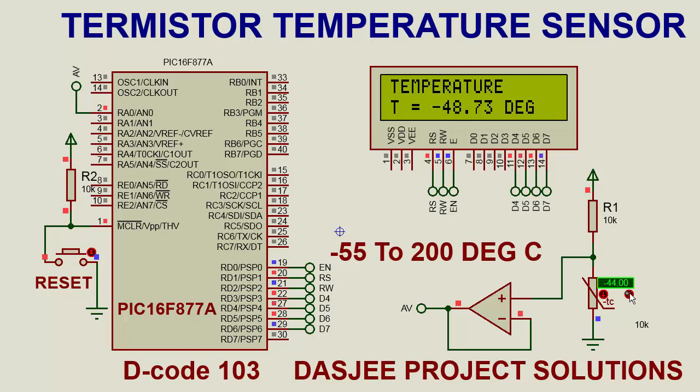Now we change the temperature. The reading shows minus 44, then minus 35. There is a slight difference — minus 33 versus minus 35 — a slightly negative temperature variation, but this is okay and a very good result from the thermistor temperature sensor. Next reading shows minus 11, then minus 10.39.